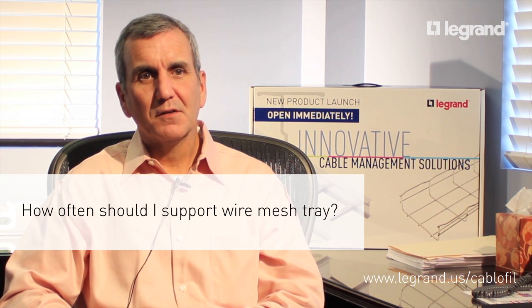Wire mesh tray is typically supported on six-foot to eight-foot spans, about the same as ladder tray and about the same as purlins or your joist supports overhead.